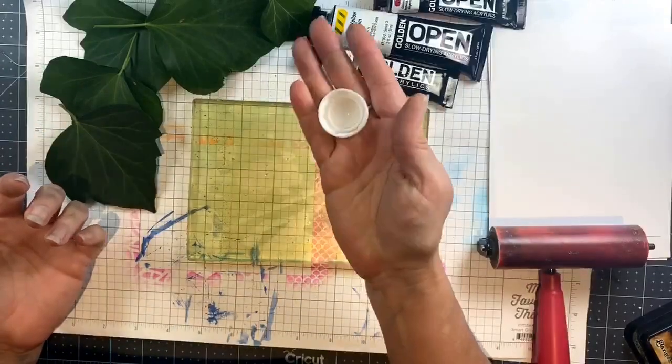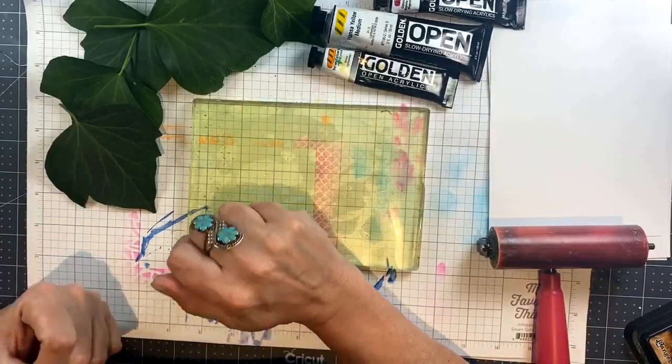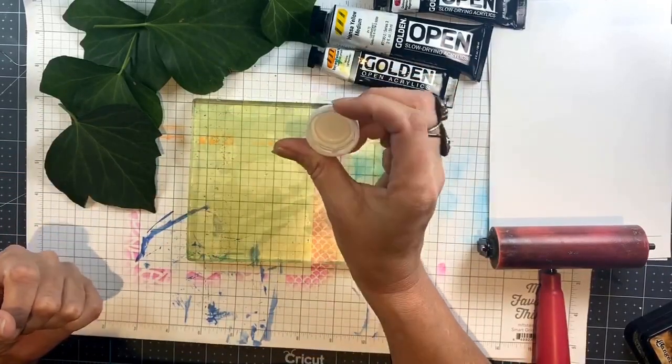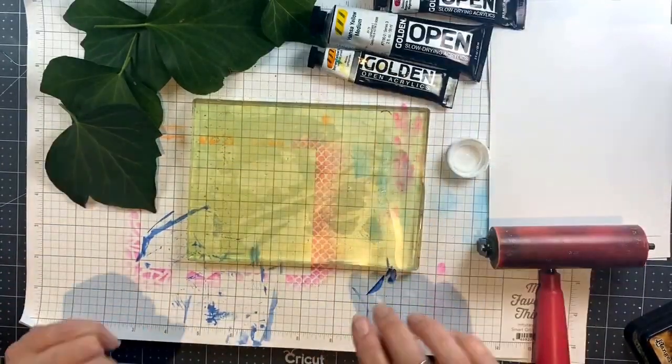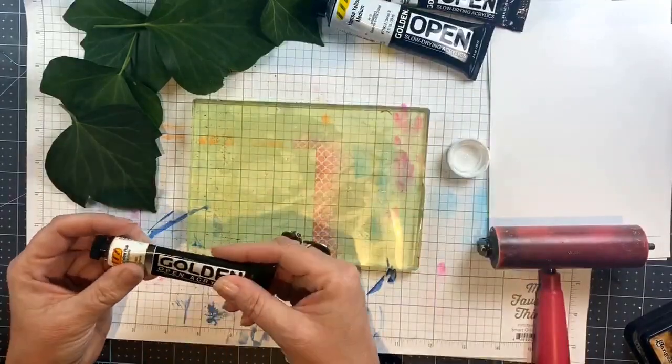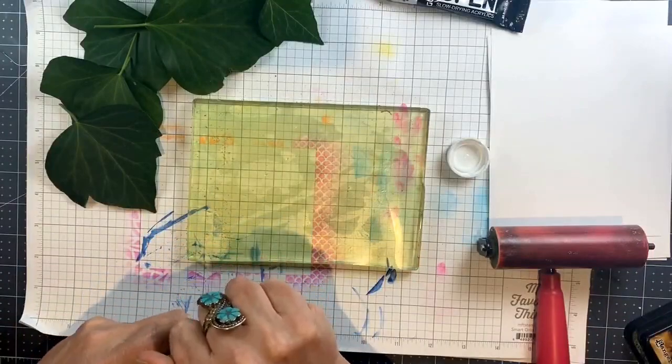So I have my 5x7 gel press here and then I have a Pellegrino cap that I got at a restaurant and I hate the idea of those things just going into the trash. So I took it and you're going to see some interesting things that you can do with a lowly little bottle cap.